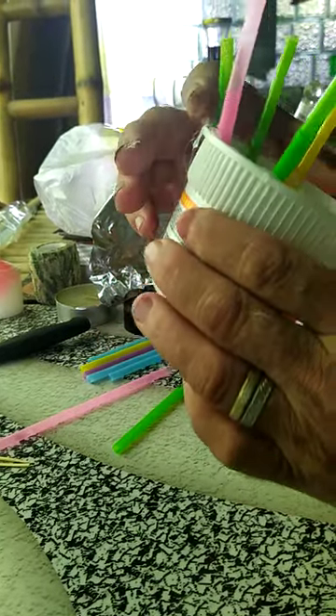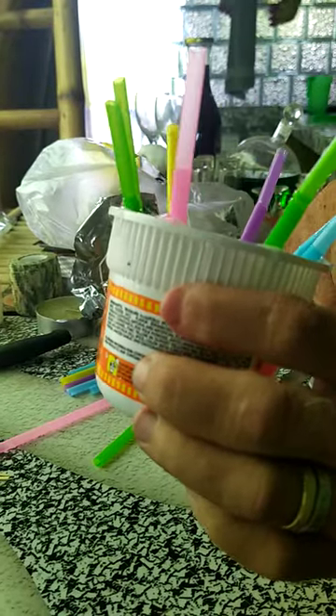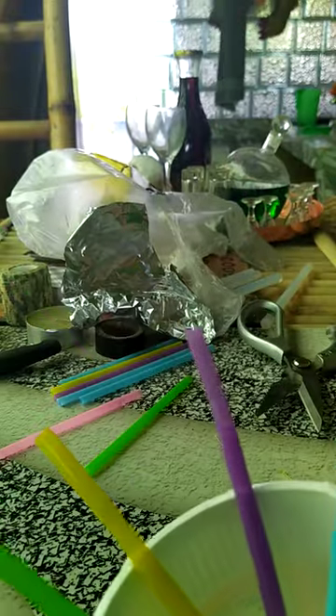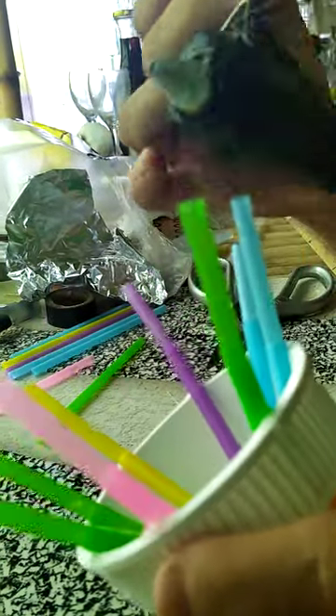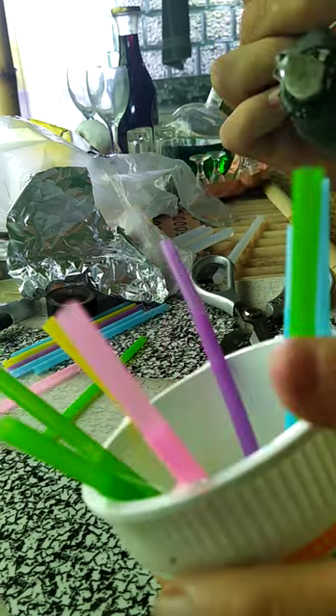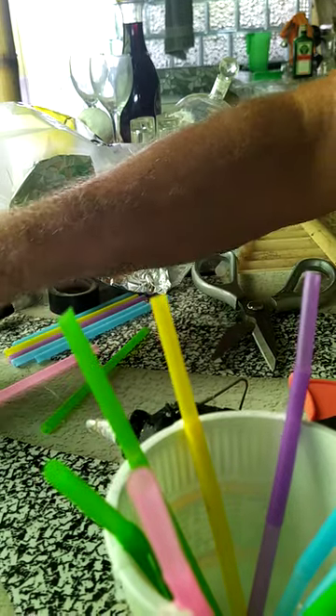Let's check them all and make sure they're kind of good. Solid, solid, solid, solid, solid. So that one's a little weak — let's put a little more glue on that one. A little more glue on that one. Okay, let it harden a little more.